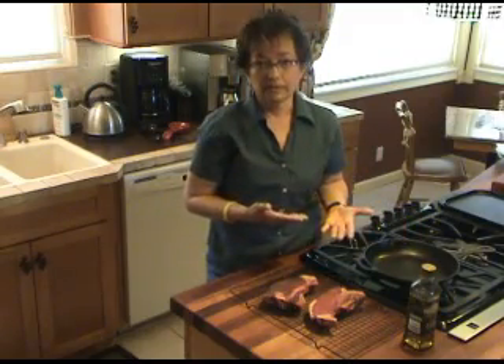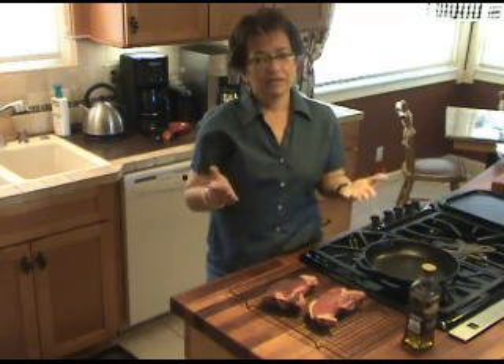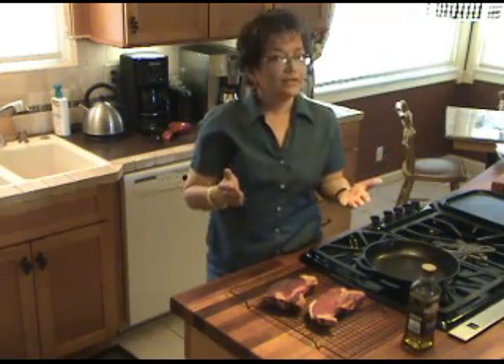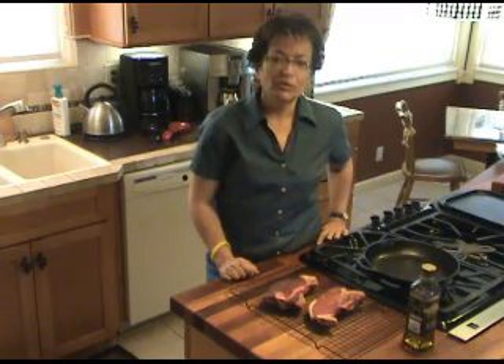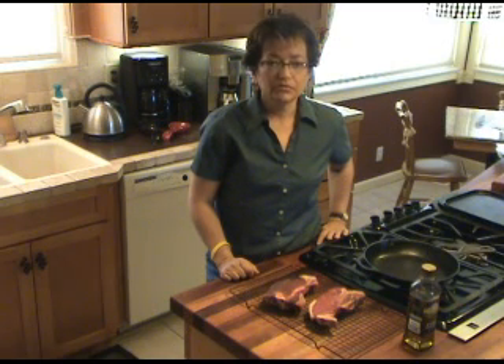Then plate it. You're really going to enjoy the taste of dry-aged, first class meat for a lot less money. So try this today and let me know how it works for you. For the Maven and Medler, I'm Cindy Ryan in Reno, Nevada. Thank you.